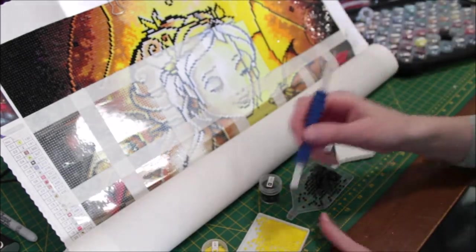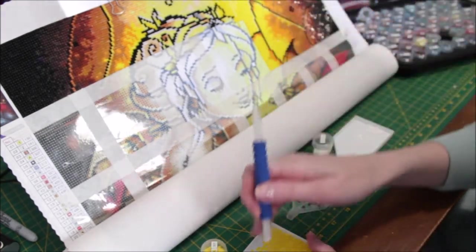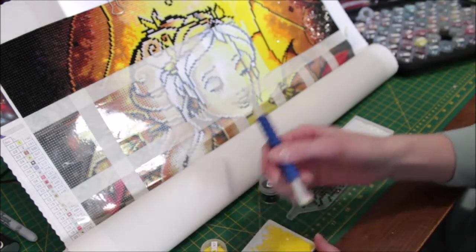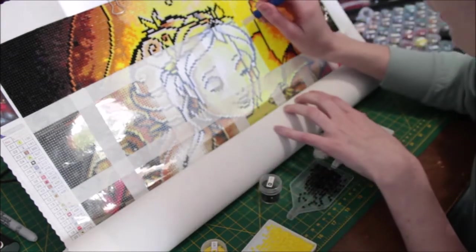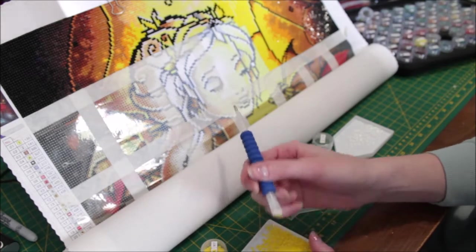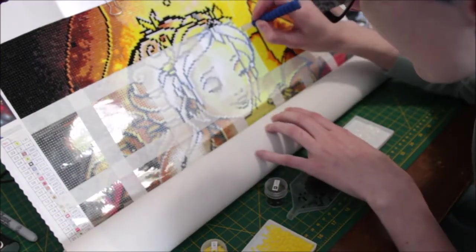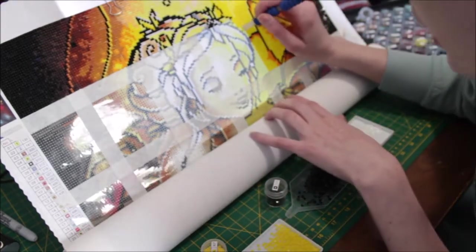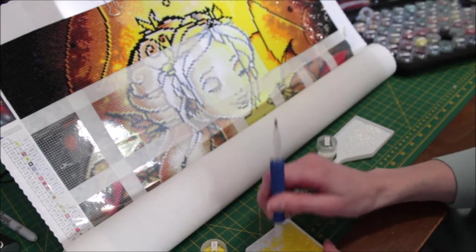I've been really enjoying this Diamond Art Club diamond painting. The drills are really good quality, all uniform, which is really nice, and the canvas is really good. Because it's such a large canvas I have a hard time working on it, since I generally work from bed or from the couch. I have it rolled up right now — I saw someone do that on Facebook just the other day and tried it out.